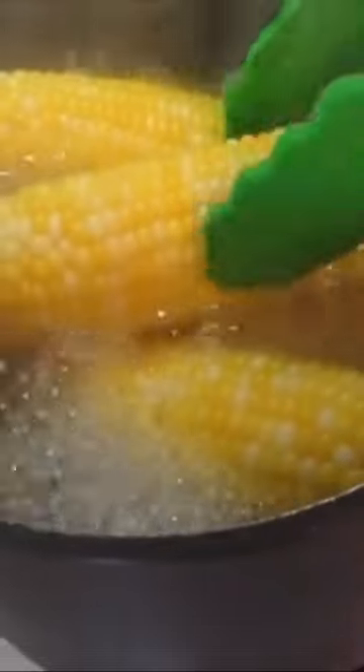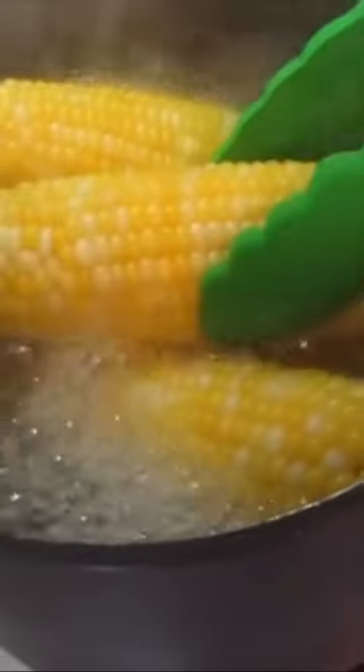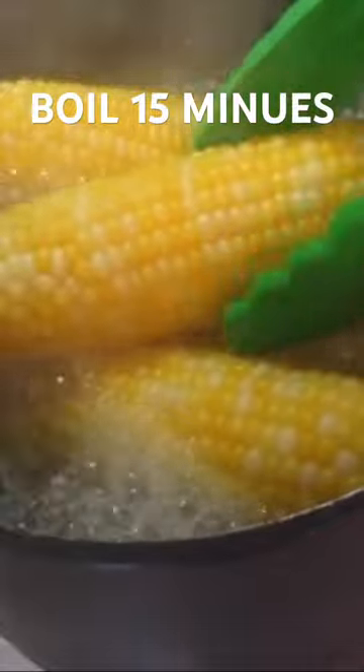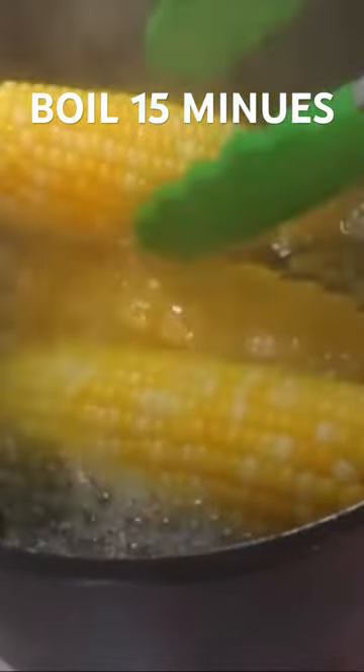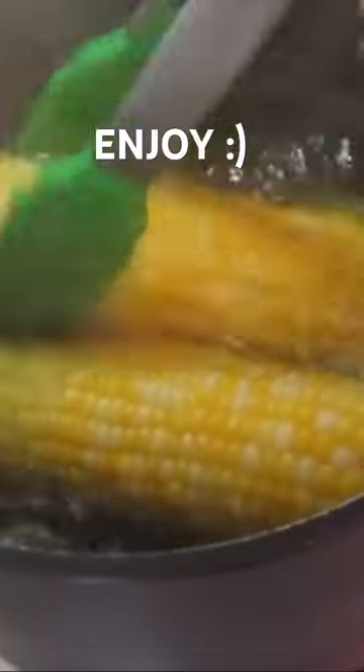Turning off the timer. Turning off the heat. As you can see, this corn on the cob isn't completely covered with boiling water. The steam will go ahead and continue cooking it. I'm going to add it over here to my prepared dish. I put a paper towel so we can absorb the excess water.